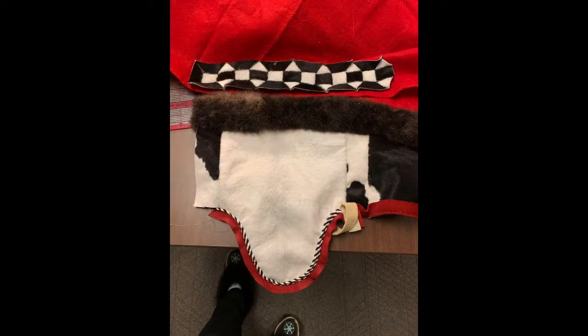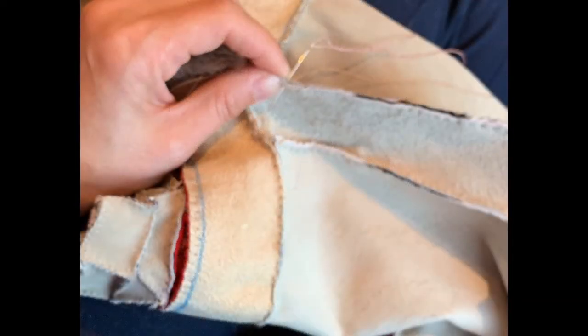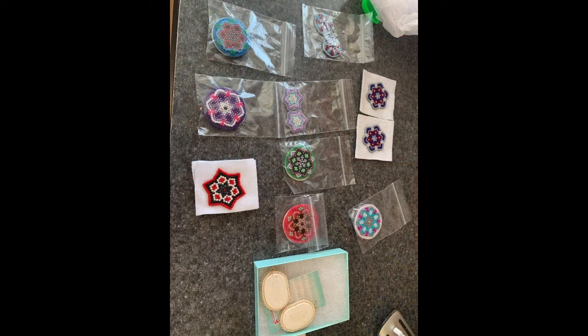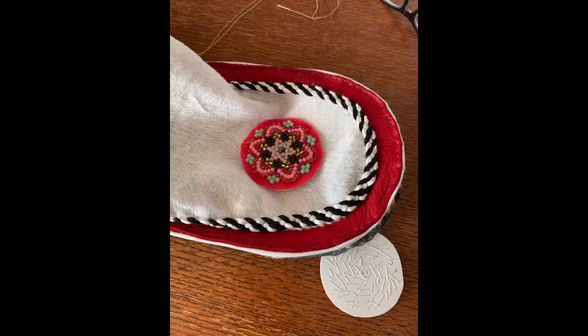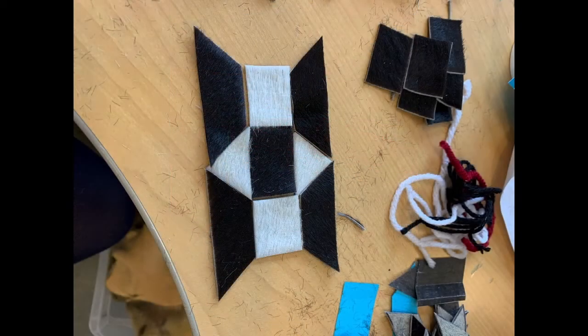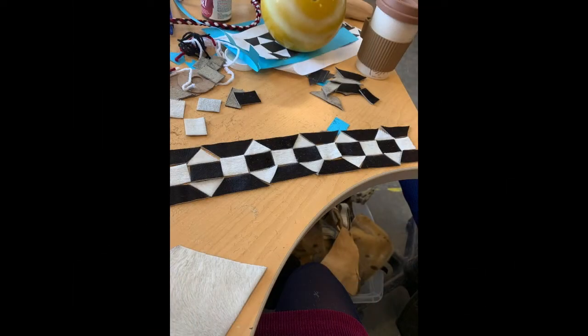The sewing process takes a while. It takes a lot of coordination — hand-eye coordination with your stitching — making sure that the stitches are even, and also making sure that once you start sewing the mukluk you're sewing with even stitches all around the bottom so that they're even across. The kopuk strip takes a while to sew together, but once you put all the effort together it's definitely worth your while. Good luck with your mukluks and we'll see you soon.